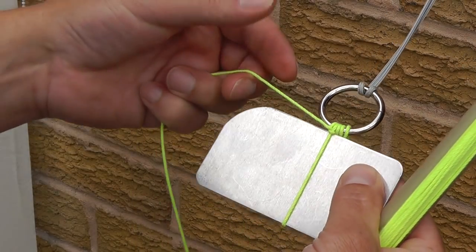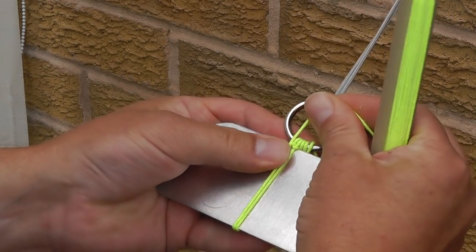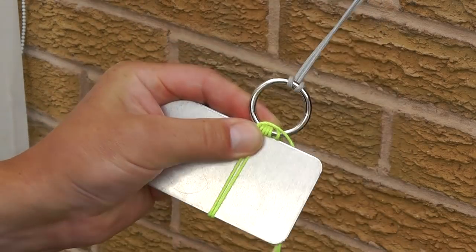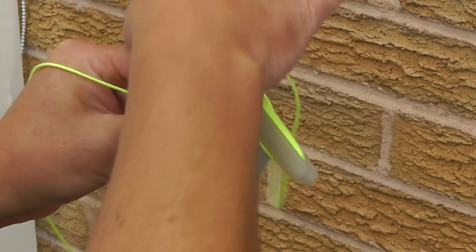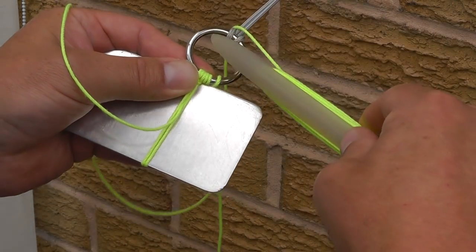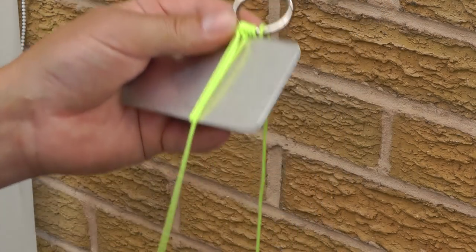To make the second one, take the twine around the back of the board, bring it up to the ring and secure with your thumb. Make a loop around the back of the ring, put the needle through the ring and tighten. A loop around the back of the ring, the needle through the ring and tighten. That's your second mesh or your second loop.